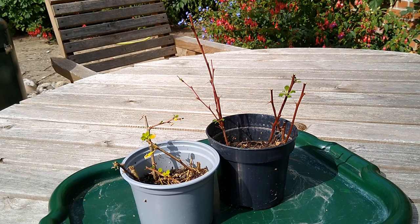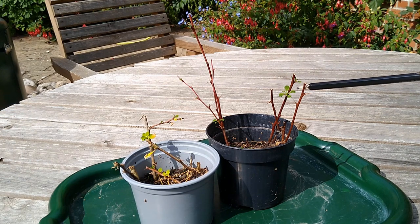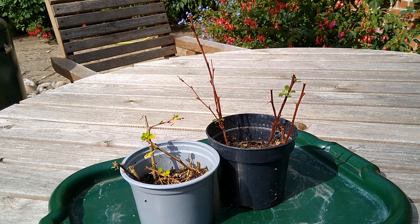19 days ago I took these Japanese barberry cuttings and looking now I can see new growth on them. In a moment I'm going to empty the pots and see what the roots are like, but first I'm going to show you how I did it.